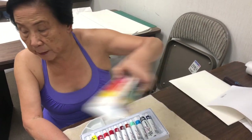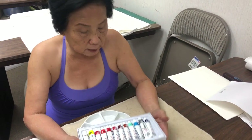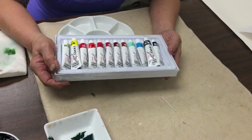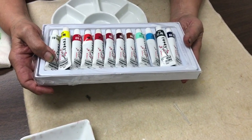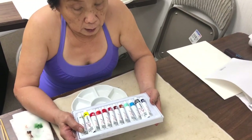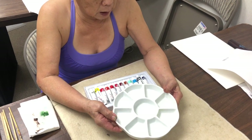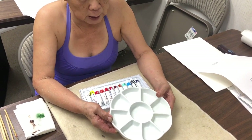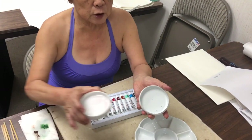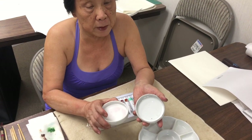Always load light to dark because you want to make sure your light color shows — if you load dark first then light over the dark, the light won't show up when you paint. For the budget-conscious artist, this is the Chinese watercolor tube set. There's another one called Marie's that has a higher profile, but we find these are more economical and give a very decent color palette. We use a flower plate for mixing.